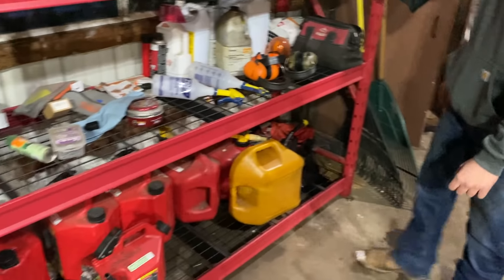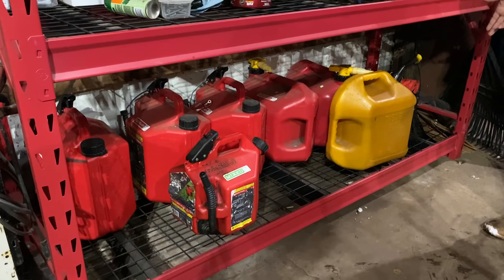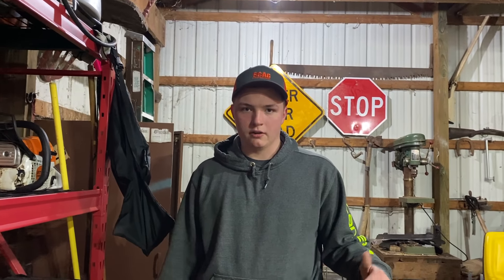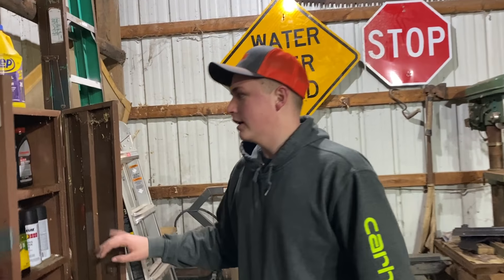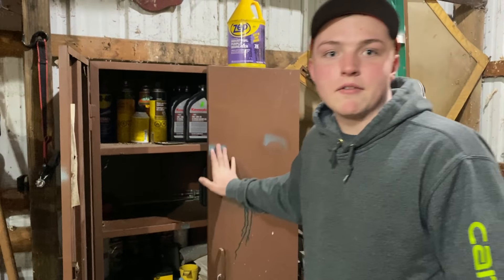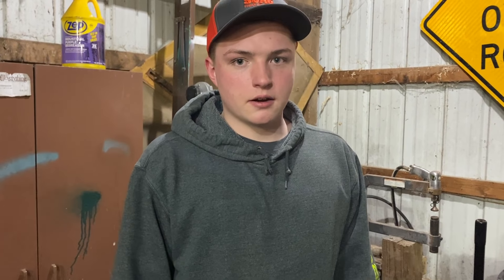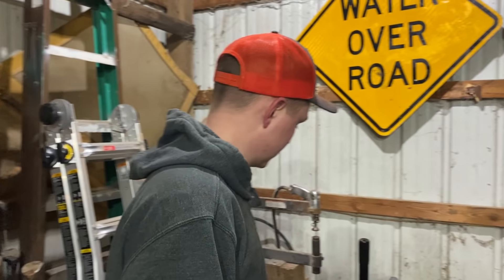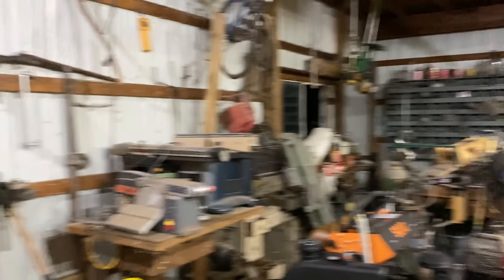Then we have our fuel stored on the bottom. We like to keep it up higher because you can't get water in your fuel. In here we keep different types of oil and stuff. I'm going to clean it out - we've only been in here for about four months, so I haven't thoroughly gotten to clean it all out. We got a bunch of woodworking stuff over there - that's kind of my grandpa's stuff. This is my grandparents' barn that we're basically running out of.